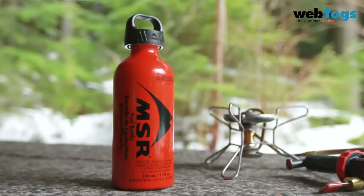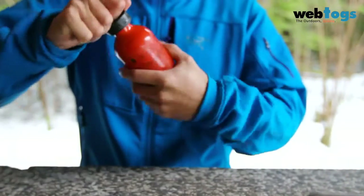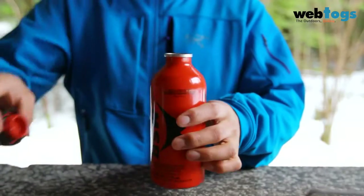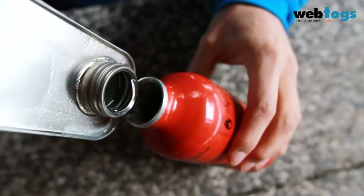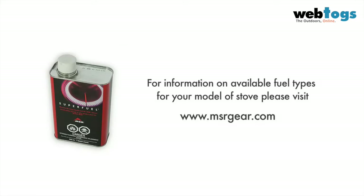It is important to only use MSR fuel bottles, as they are designed to work specifically with MSR pumps. Fill your MSR fuel bottle to the fill line with the appropriate fuel for your stove model. All models of MSR liquid fuel stove can accept white gas; however, some models can accept several other fuel types too. Please refer to your stove's instructions or visit msrgear.com for information on what other fuels you can use with your stove.